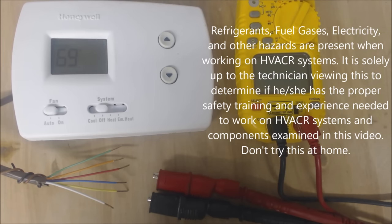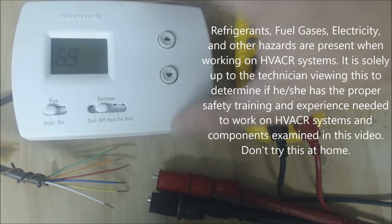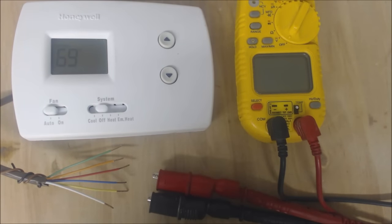Hey guys, this is AC Service Tech and today what I wanted to go over is heat pump thermostat wiring. This is a Honeywell Pro TH3000 thermostat and presently I just have batteries in it. I'm going to go ahead and open this up and show you what each of the terminal letters are for, so we're going to go ahead and get started.